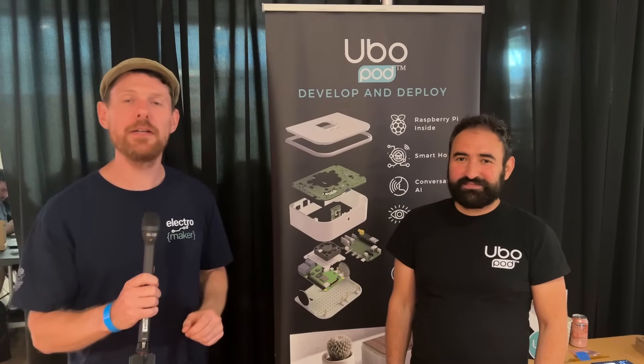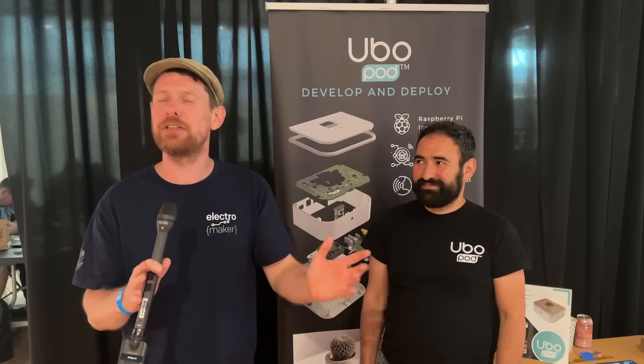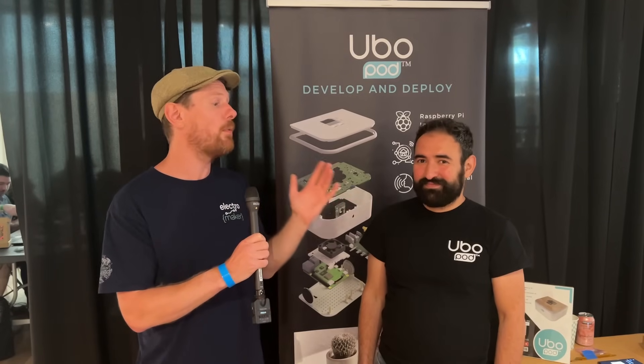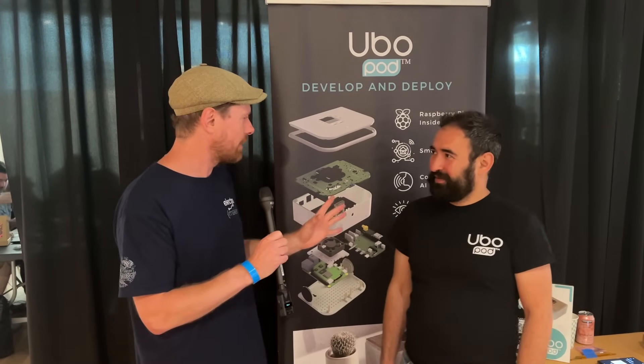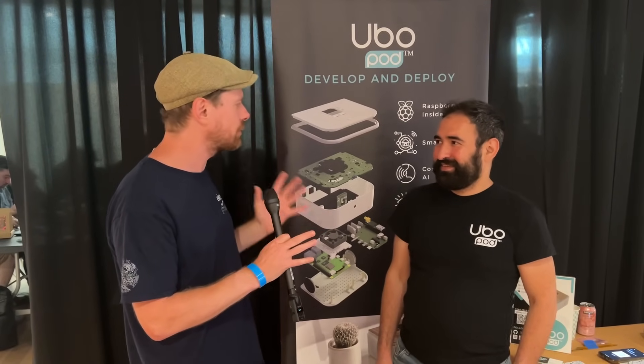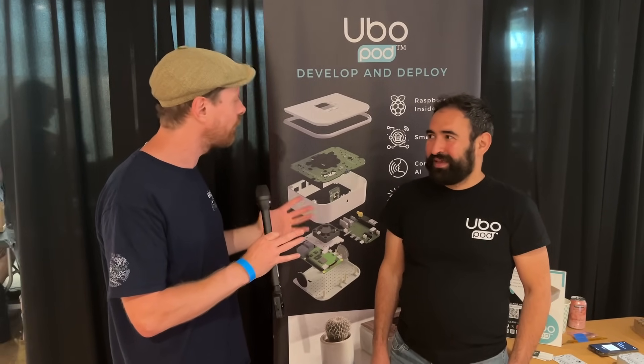We're still here at Teardown in Portland. This is Crowd Supply's huge, amazing festival of inventors and makers showing off their stuff, and I'm here with Mirdad who is going to show us the OuboPod. All I know about this is that it has a Raspberry Pi inside it, incorporates some smart home stuff and some interactive AI, and it also looks very pretty — but where did this design come from and what's it for?